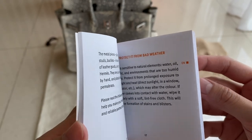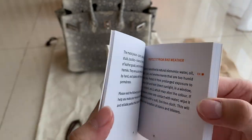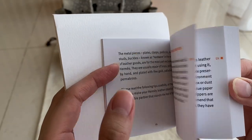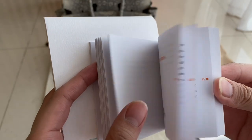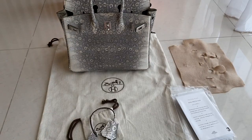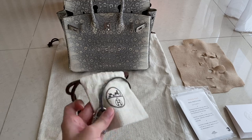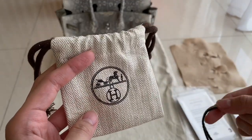A customer on YouTube corrected us — it's pronounced 'Hermès', not 'a mass'. Thank you for correcting us; we don't really know how to pronounce French words since we're not French. It also came with a small dust bag.